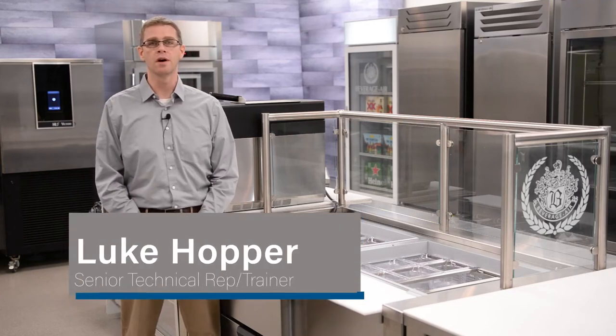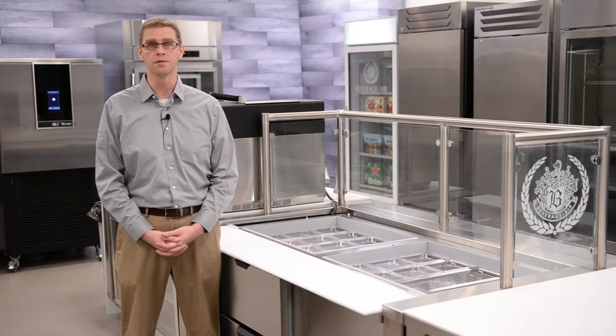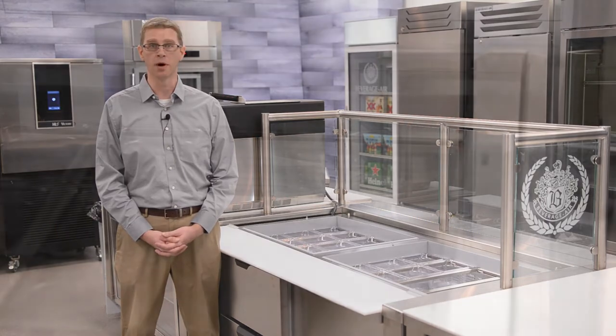Hi, I'm Luke Hopper. Today we are discussing airflow in our units. Airflow is just as important as our refrigeration system. In today's video, we will be discussing our prep tables.